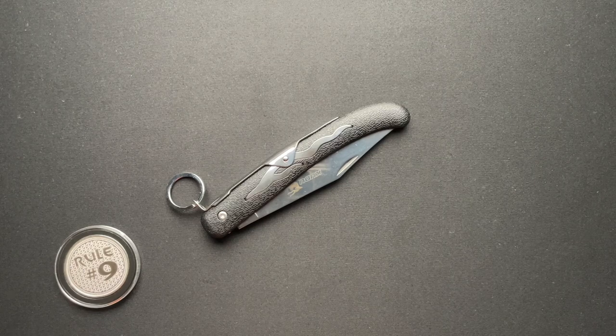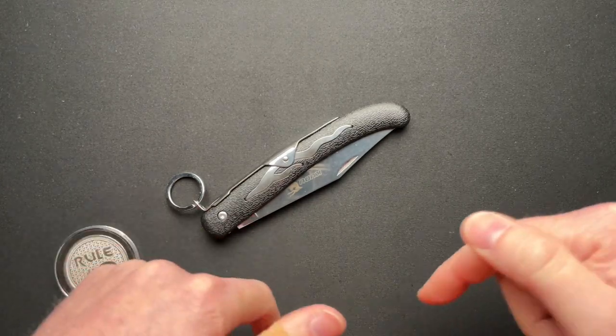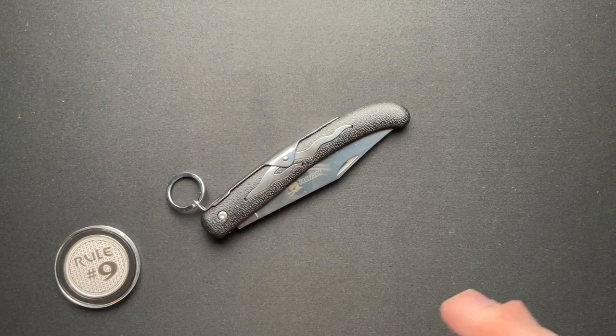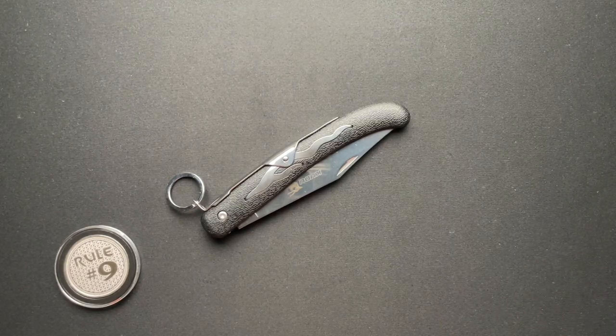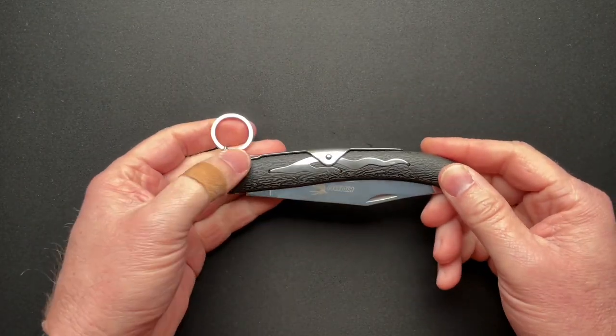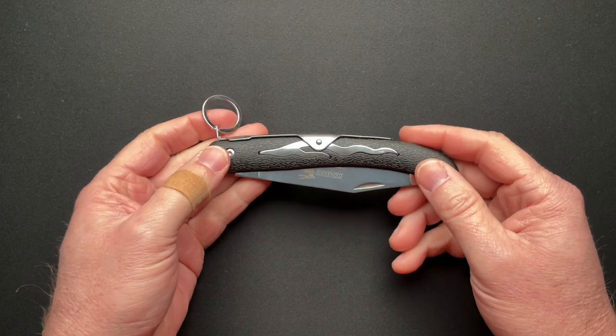Let's talk about a knife that I don't quite understand. This was loaned in from Alex over at Alex's Knives and Such channel — I'll put a link to his channel down below. This is a total budget knife, like $12.99 right now. I just looked it up on the Cold Steel website.